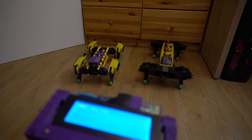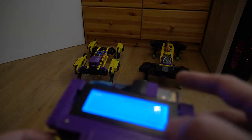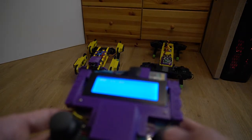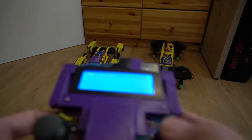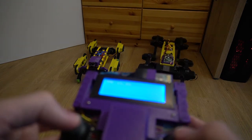Each robot has its own Bluetooth receiver, so this adapter can connect to one robot or to another. Now I will demonstrate how I switch controlling from one robot to another. Currently I am controlling robot version 3, as you see.